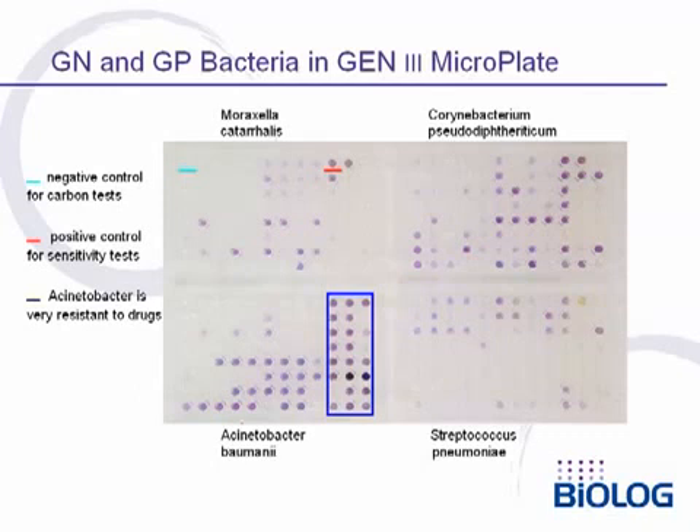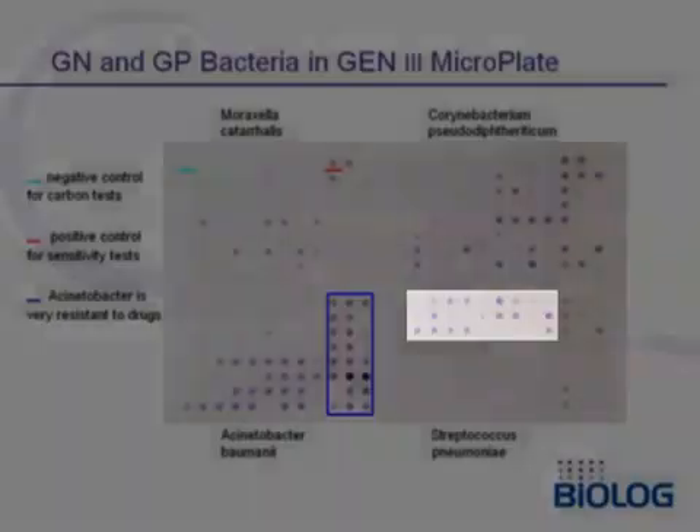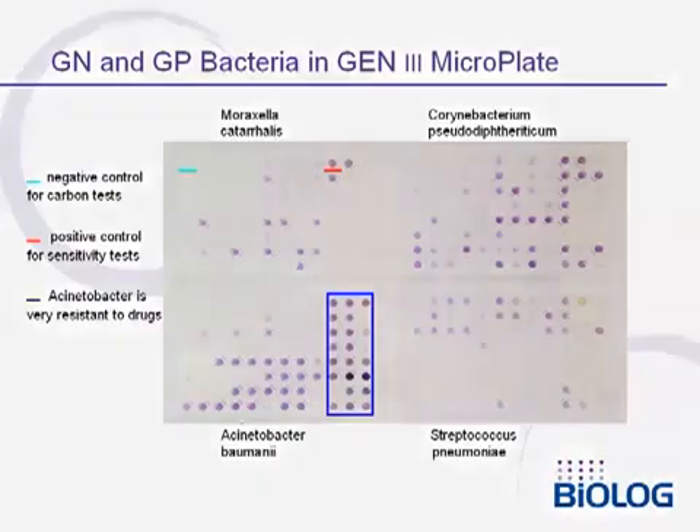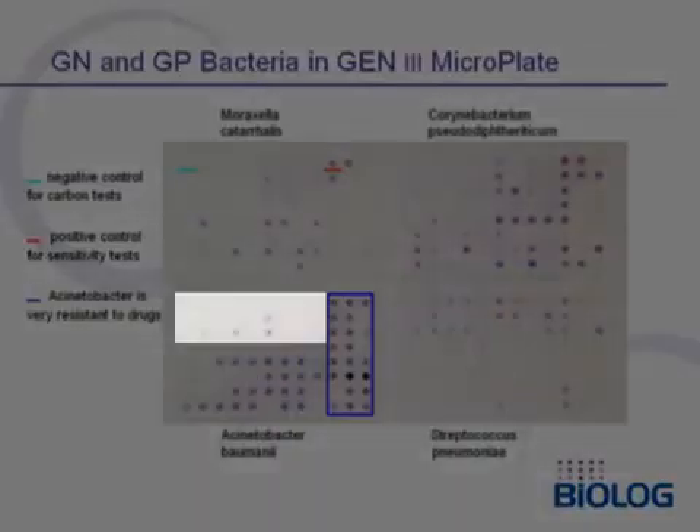Here we show results with four very different bacteria. On the left are two gram-negative bacteria, Moraxella catarrhalis and Acinetobacter baumannii. On the right are two gram-positive bacteria, Corynebacterium pseudodiphtheriticum and Streptococcus pneumoniae. These bacteria are extremely different, but they all react very well in this universal test panel. For example, in the Streptococcus the carbon sources are primarily positive for sugars but negative for acids, whereas Acinetobacter gives the opposite results — it primarily uses acids rather than sugars.